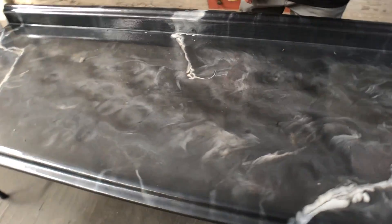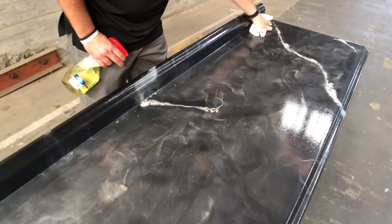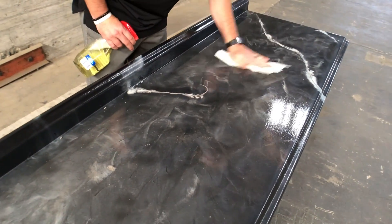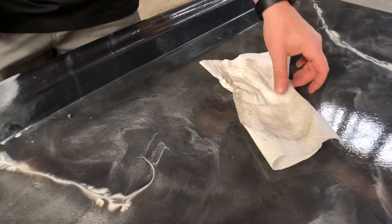Spray it on — it's basically the same process as you would clean your glass. Spray it on, wipe it dry, and you can see it's getting some dirt and stuff off here.